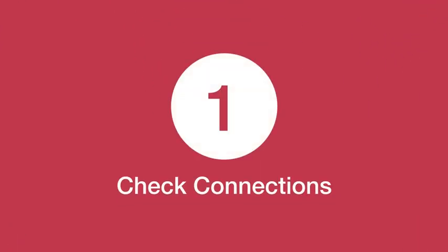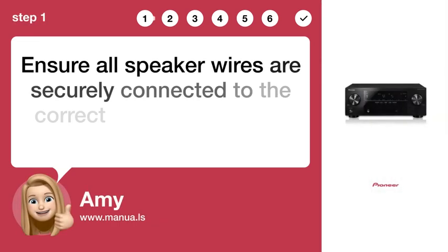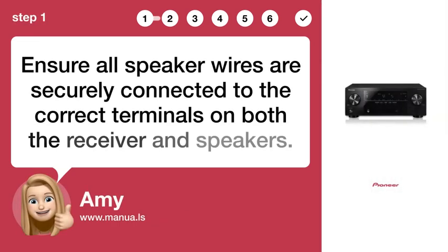Step 1: Check connections. Ensure all speaker wires are securely connected to the correct terminals on both the receiver and speakers.